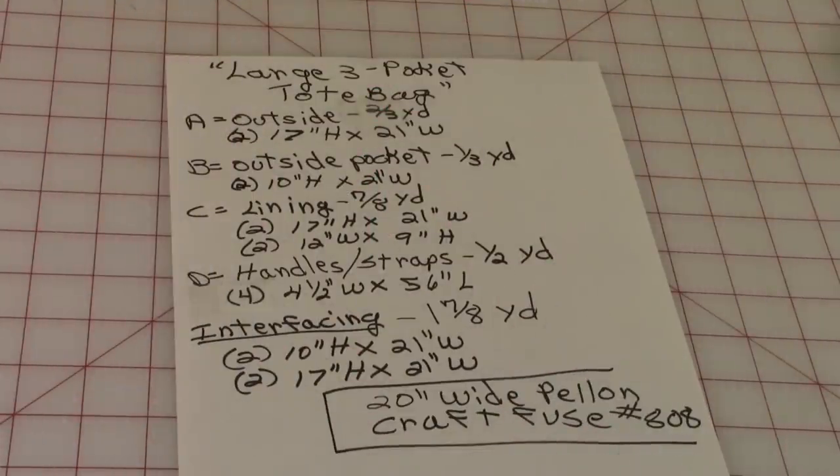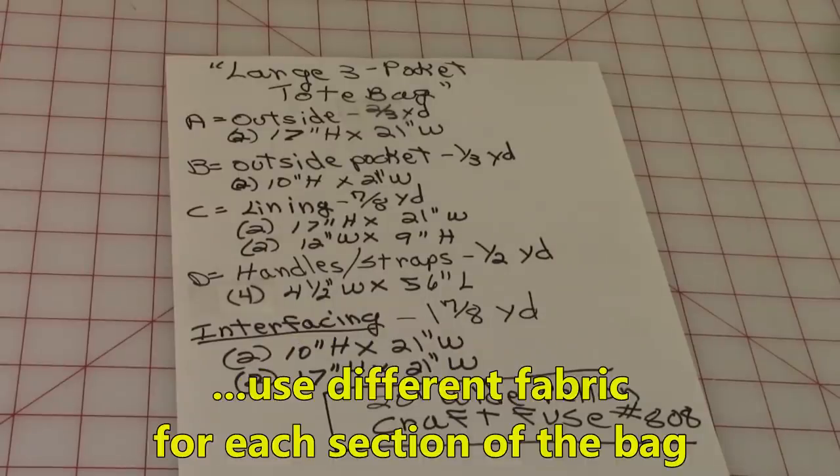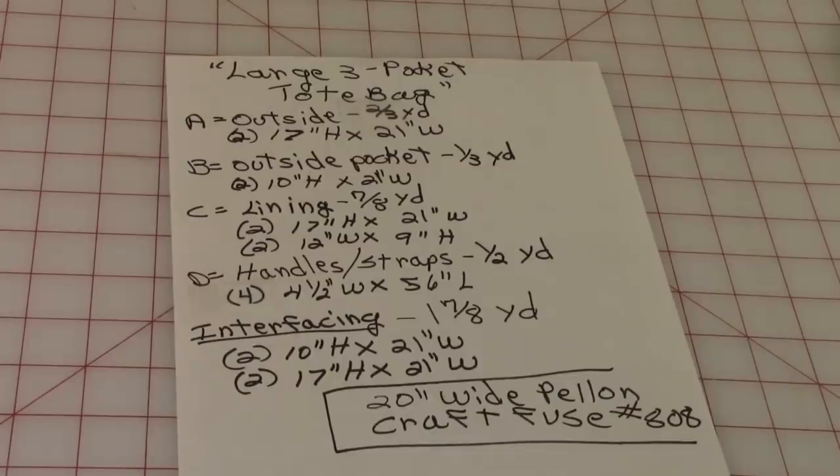The amount of fabric you'll need for each section depends on whether you want to make the bag out of all one fabric or use four different fabrics, as I did, using one for each section. Outside fabric: two and two-thirds yards, cut two 17-inch by 21-inch pieces. Outside pocket: cut two 10-inch by 21-inch pieces, and you'll need one-third yard.